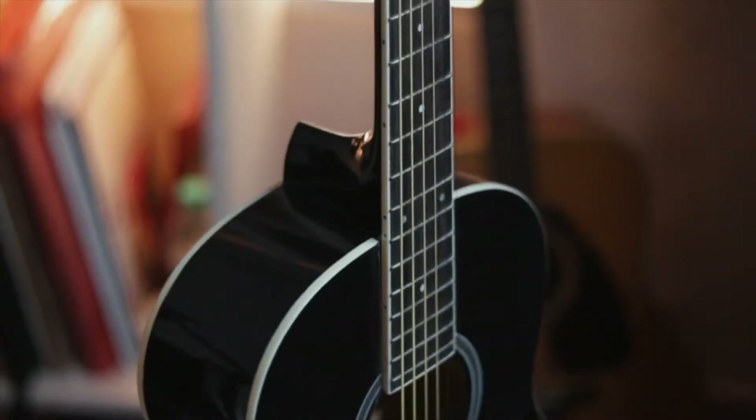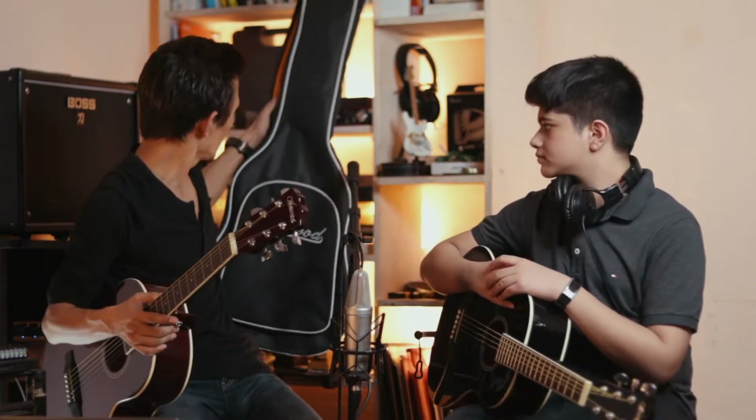The size of the guitar is 36 inches, portable size. The best thing about this guitar is that it comes along with a beautiful soft padded gig bag. I really like this — it fits nicely and it's beautiful. I like this one.